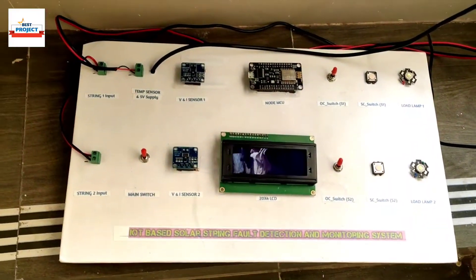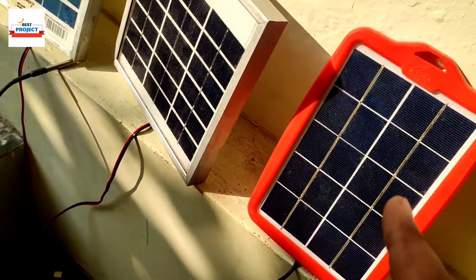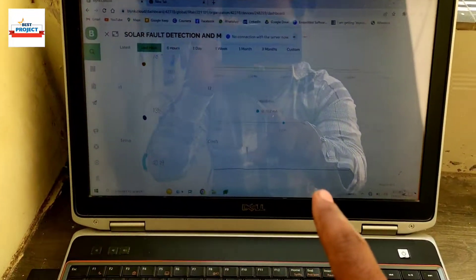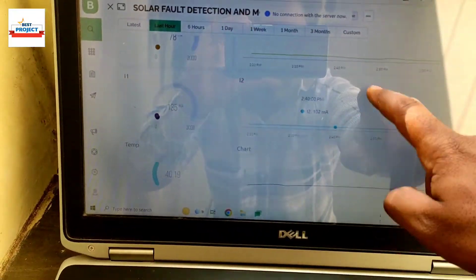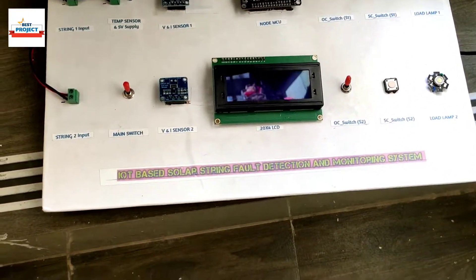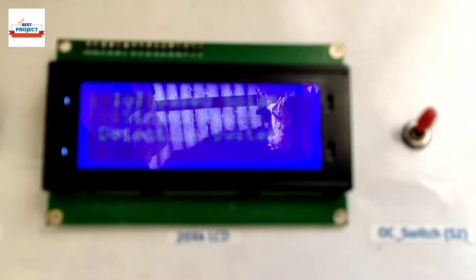We have done all the arrangements for testing the system. The solar panels are placed in sunlight and here is our laptop for watching the IoT data live on the server. You can see our webpage and our setup. Let's turn on the setup using the main switch — the system is turning on.